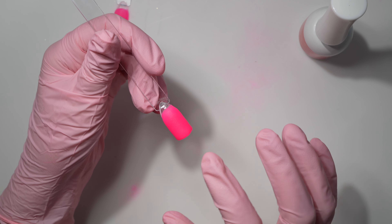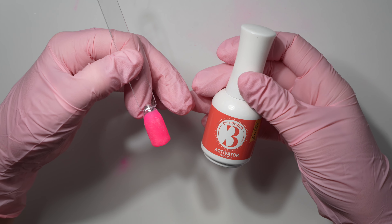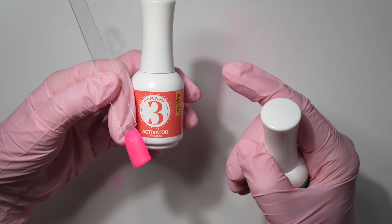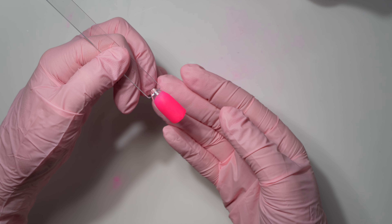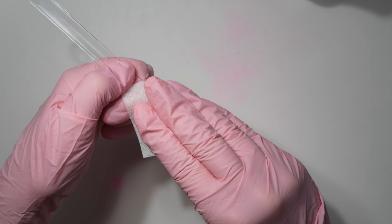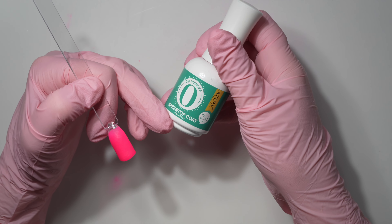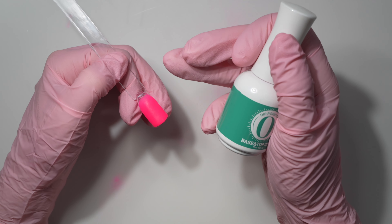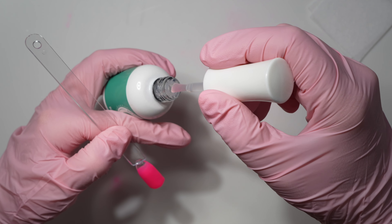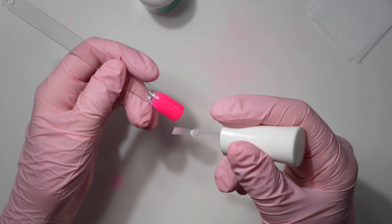After two minutes, do a quick buff and file, then apply a second layer of activator — this helps the top coat properly harden. Wait two minutes again, then use a dry lint-free wipe or dry napkin and really rub it across the nail to ensure a super high shine with your top coat. Treat the dip powder top coat like nail polish — float it on with minimal manipulation. Remove the excess from your brush and do just three quick strokes for the first layer.